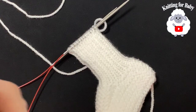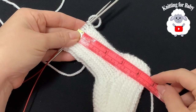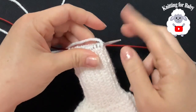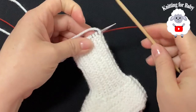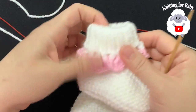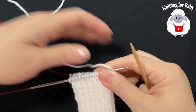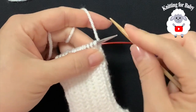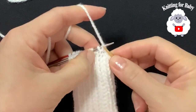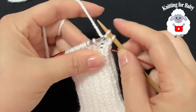I finished making the cuff — 21 rows total, measuring about 11.5 centimeters, which is about 4.5 inches. Now we're going to cast off our stitches. I'm going to use a slightly bigger 4 millimeter knitting needle so the cuff isn't too tight around the baby's foot — this is optional. Knit the knit stitches and purl the purl stitches as you bind off.